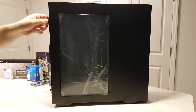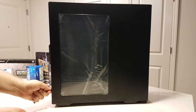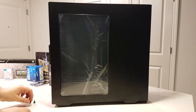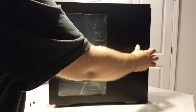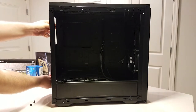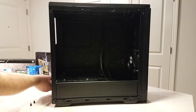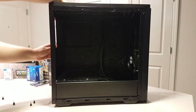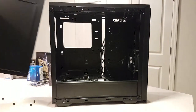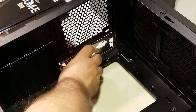The first step to building a computer is pretty obvious: opening the case. Most cases have thumbscrews in the back holding slide-off side panels in place. Consult your case's manual for exact instructions. Regardless of how your case comes apart, you'll want to make sure you don't lose those screws. I recommend putting any screws you remove from the case, and any screws you're going to use to mount parts, into a magnetic parts tray so you don't lose track of them.